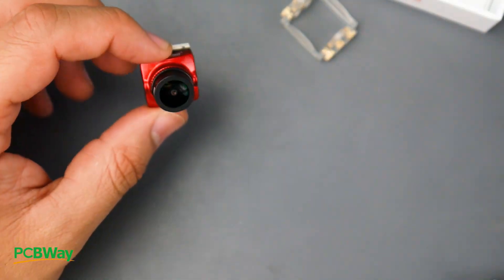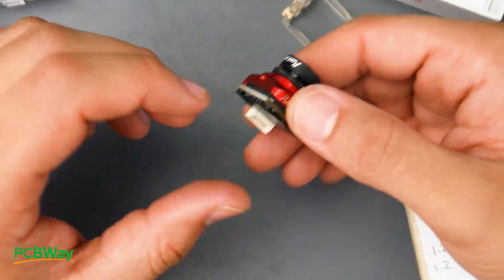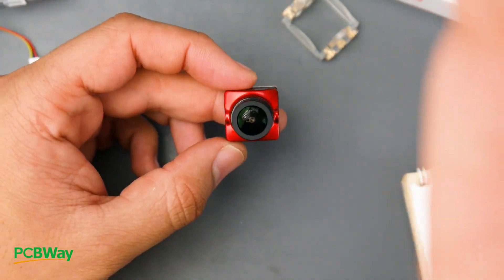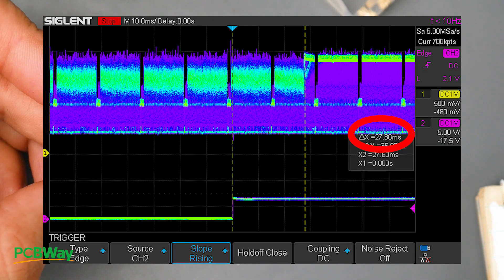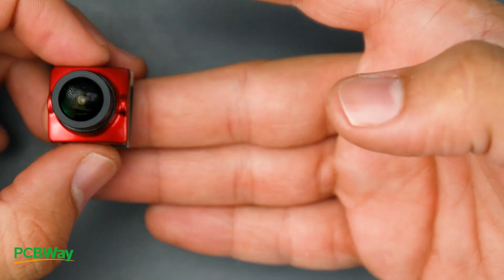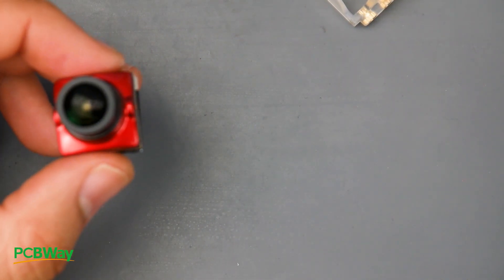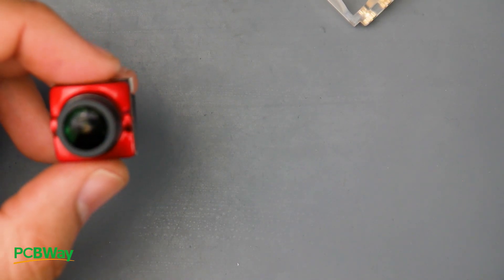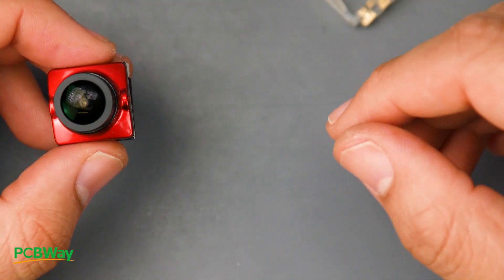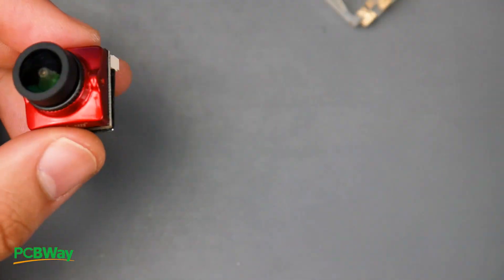The Eagle 3 Star Light comes in at roughly eight grams. Its latency was higher, as expected given its quality — the Runcam Eagle models tend to have some of the best quality, and latency does increase with quality. The latency ranged anywhere between 19.6 milliseconds to 27.8 milliseconds. This camera is not meant for racing, so keep that in mind — it has its own specific use case. If you need really good low light performance and image quality, this is the kind of camera you'd pick up, but its variable latency in the 20s is something to take into consideration.